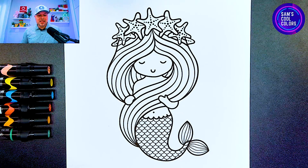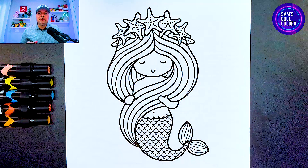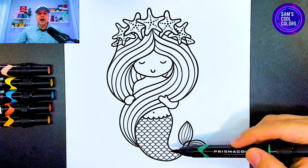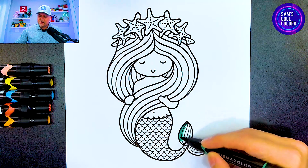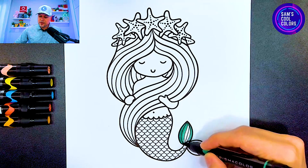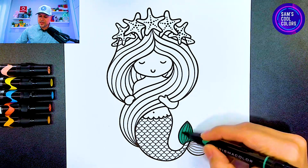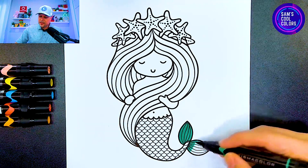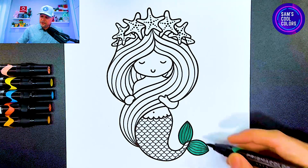Let's get started with our first color, which will be green. If you have any green in your art box, feel free to grab that. Today I'll be using markers, but you can use crayons or anything you have. To start with our green, let's go to the bottom of our mermaid's beautiful tail to the fluke — right here at the very end. We'll use our green very carefully, and I'll outline it first just to make sure I stay within those lines, especially where it gets a little smaller. Let's color that in — beautiful.